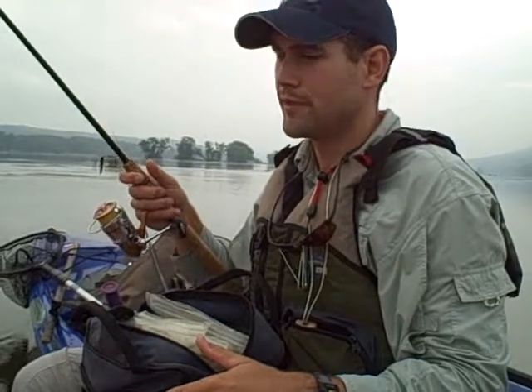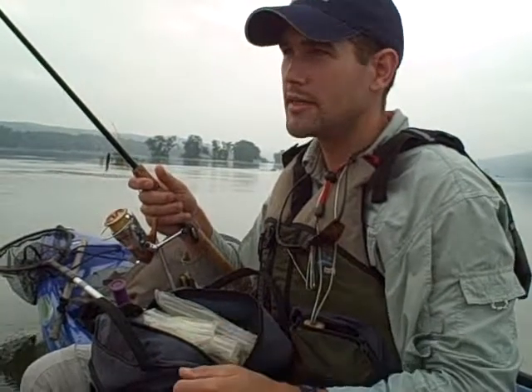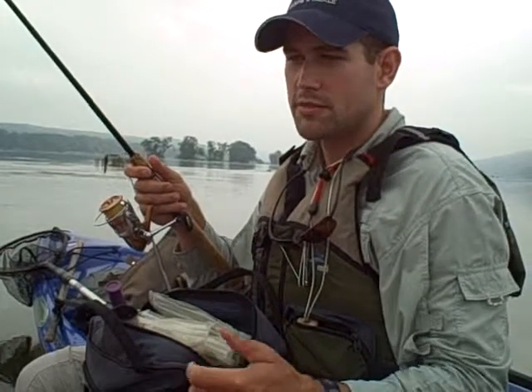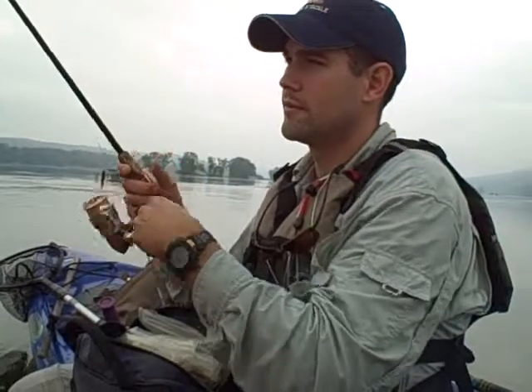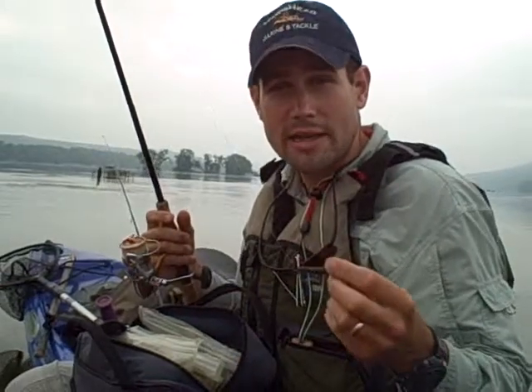I'm casting across the current and I don't like the line to lay down on that because that would sweep it out. The technique I'm using is called dead sticking. I do it with all sorts of nose-hooked soft plastics — basically you're fishing it like it's bait. Most people don't have the patience to do this, but it works. It really does work. Especially with that 3-inch slop stick — it's a great presentation for post-spawn river smallmouth. They've done their work for the year and they don't feel like chasing down something big, so something small like this is perfect.